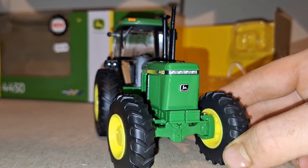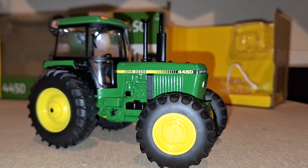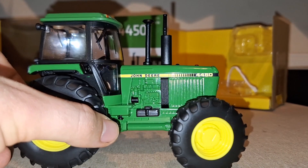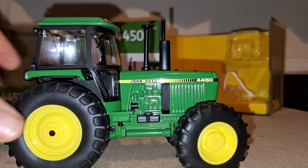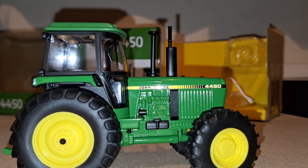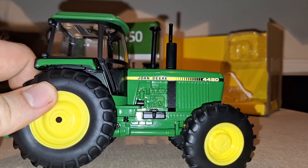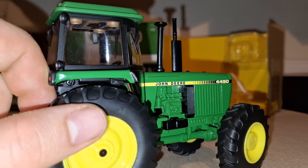For a front axle on a Britains model it's obviously going to be tight because it's brand new, not second hand. Very nice — you can see the toolbox with a bit of detail, the starter motor being painted. You can make out a lot of stuff in the engine: the injection pump, filters, top of the silencer, and the air box there.